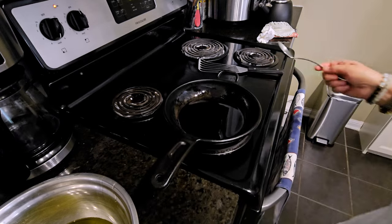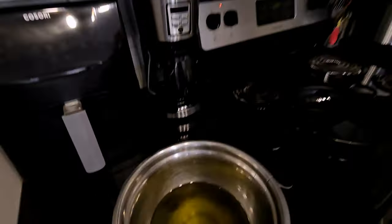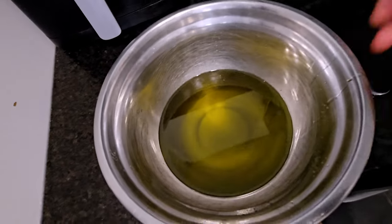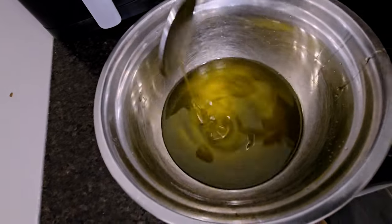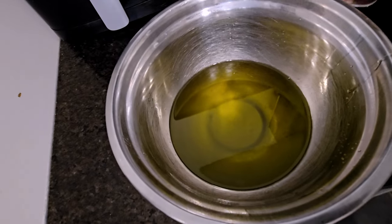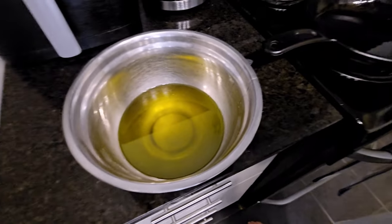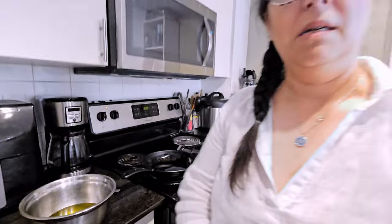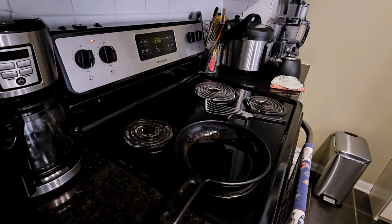You might be asking what to do with all this leftover olive oil. It is clean olive oil — there's nothing wrong with it. If anything, it is flavored olive oil. You can use it to make eggs in the morning or make another tortilla. Okay, the pan is hot, we're going to add our mixture in.